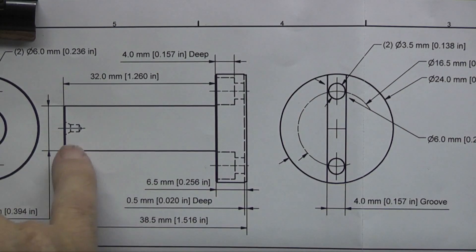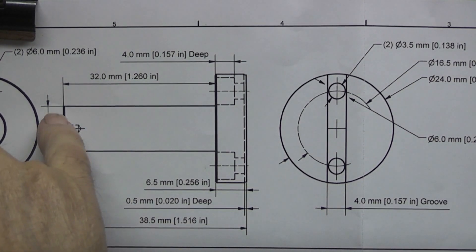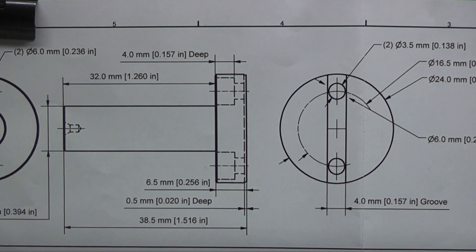The part we're going to make is the shank. This is 10mm diameter, 32mm long. So we'll put the material in the chuck and start on that.